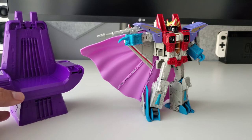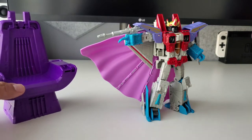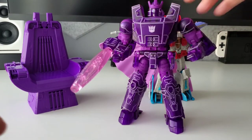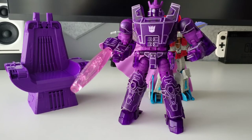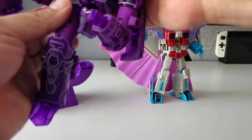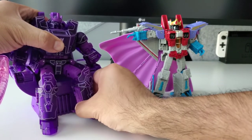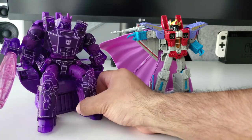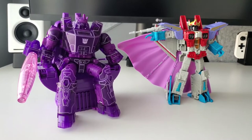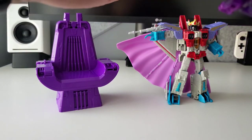He can sit on the throne, but you'd have to take off his cape first — which you can store on the back of the throne. I tried some other figures on the throne: Galvatron fits perfectly, and the purple on him matches the throne exactly. You could display Galvatron sitting there with Starscream pointing at him — really cool.